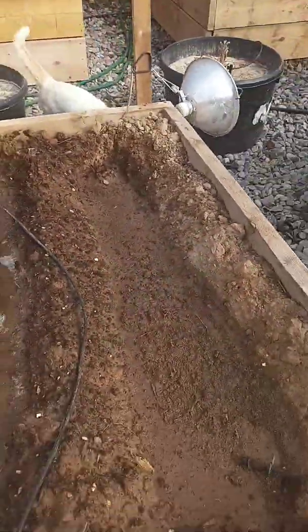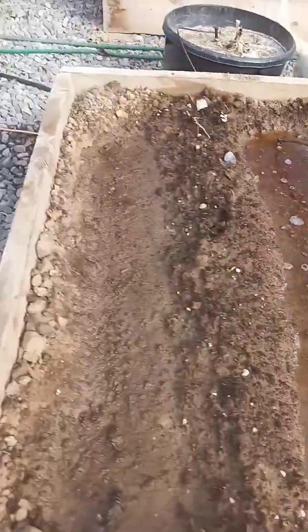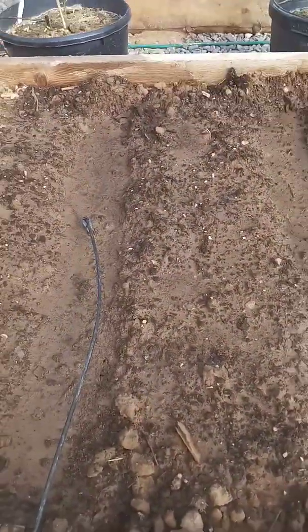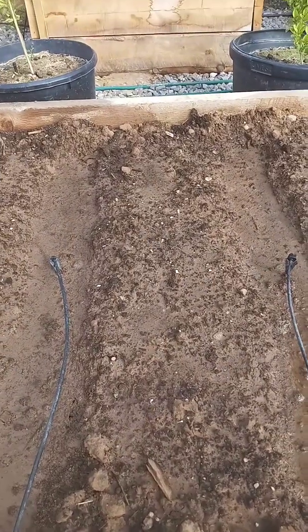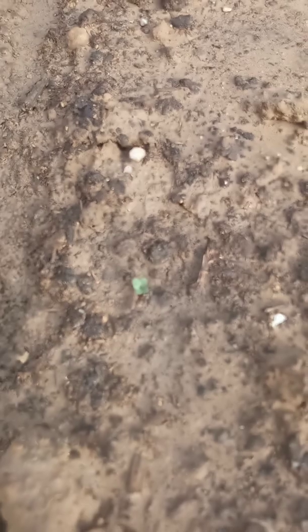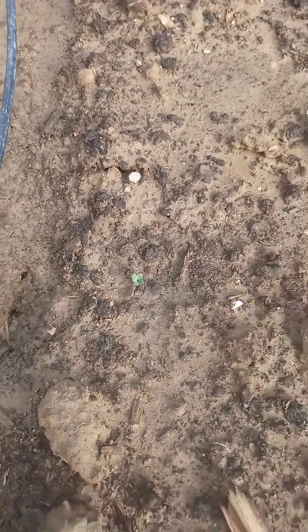This right here are green beans and they have not germinated yet. This one right here I'm not too sure about. I have never planted Brussels sprouts before and this is my first Brussels sprout crop. This right here is about where I put one of my seeds at 18 inches apart. I have a feeling that's my Brussels sprout — it has sprouted!